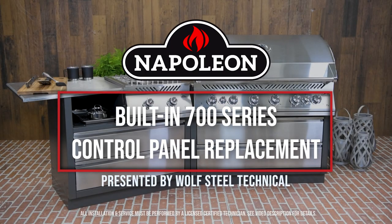This video will demonstrate how to replace the control panel on a Napoleon 700 series built-in grill head.